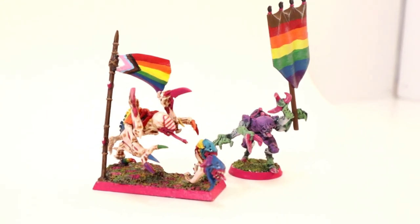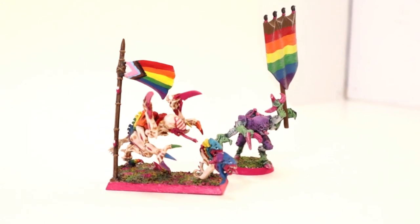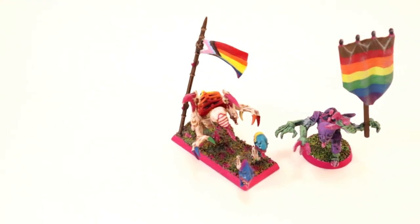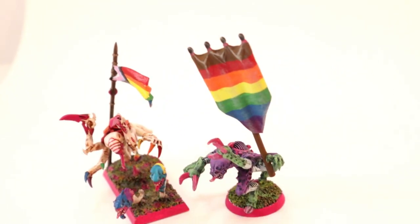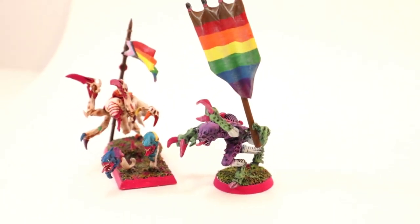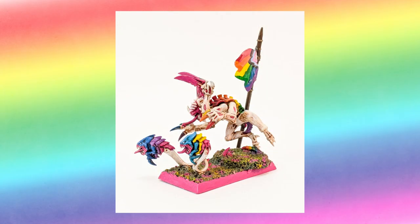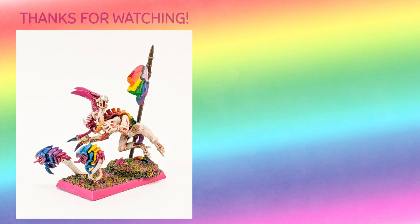And with that, I'm going to follow my own advice and get off my soapbox. However, I'm going to leave some resources in the description below if you'd wish to learn more about appropriate terminology and respectful language surrounding the LGBTQ community. This is a topic close to my own heart, and much like these little Tyranid pals who decided to go against the grain to march with their friends and support each other, I will continue to make the effort to be the best ally I can to my friends and my family this month and every month of the year. Happy Pride, everyone — I hope you enjoyed this video, and I'll see you in the next one. Bye!